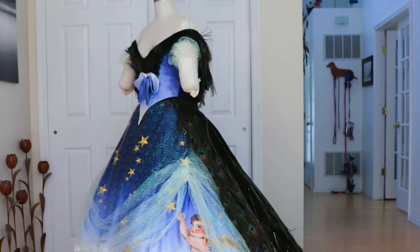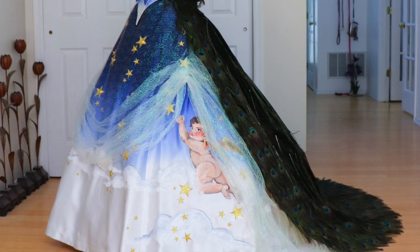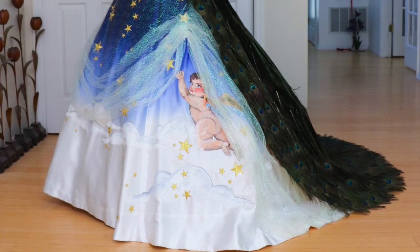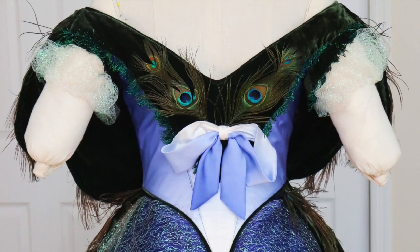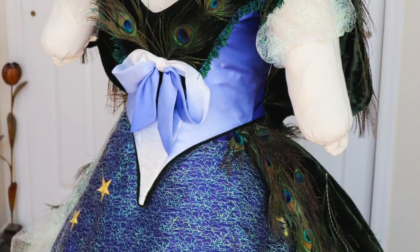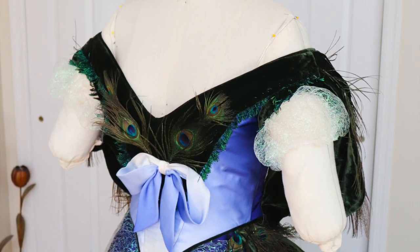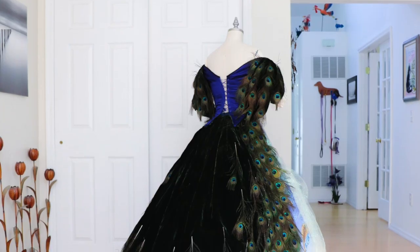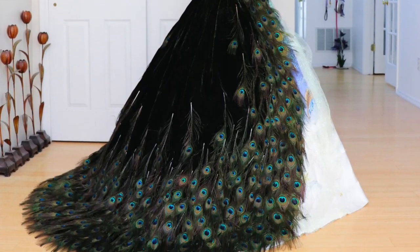Hello everyone, and welcome to a new video, which also happens to be the third installment in the series about making my Charlesworth peacock gown. Previously, I've made a silk underskirt decorated with cherubs and embroidered stars, and a velvet overskirt covered in hundreds of peacock feathers. If you missed the videos about those garments, they will be linked down below. In today's video, I'll be tackling the bodice, which is made out of remnants left over from the skirts, and decorated with some bows and peacock feathers, because why not?